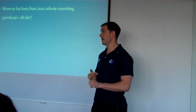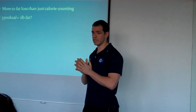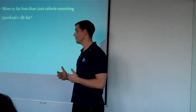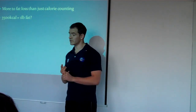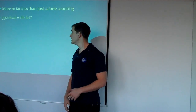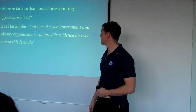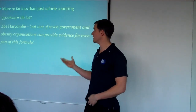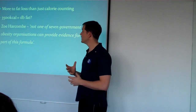This has been looked at by various obesity researchers. One person that comes to mind is Zoe Harkin. She's come from Cambridge and has researched about 10 to 15 years about obesity. She's been to various conferences run by governmental and obesity organisations and asked where they come up with this figure of 3,500 calories per pound of fat. Not one of seven governments and obesity organisations could provide evidence for even part of this formula.